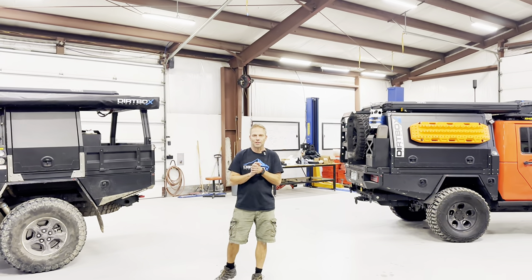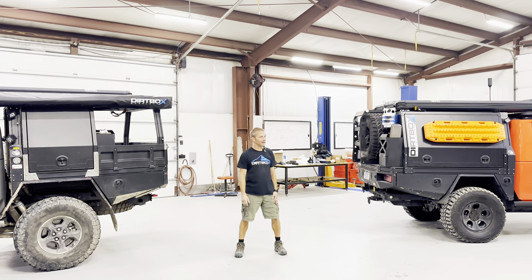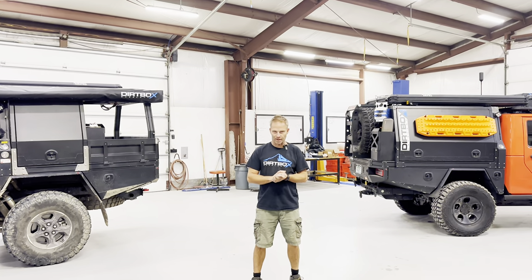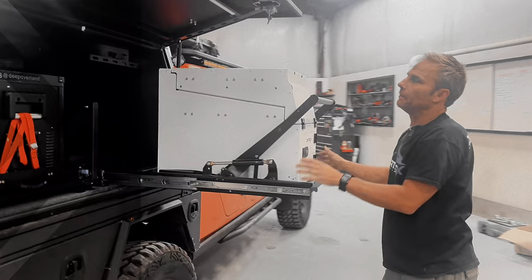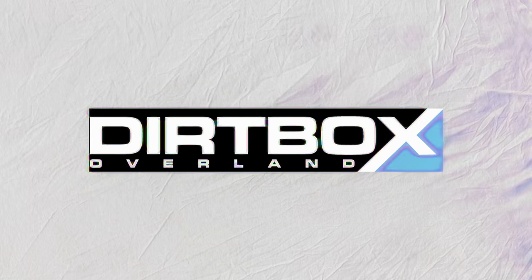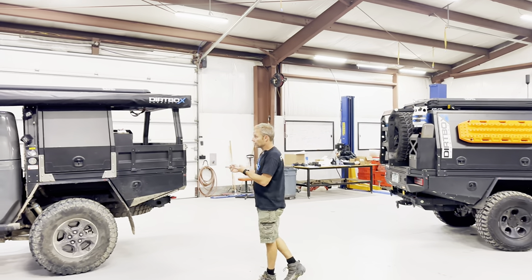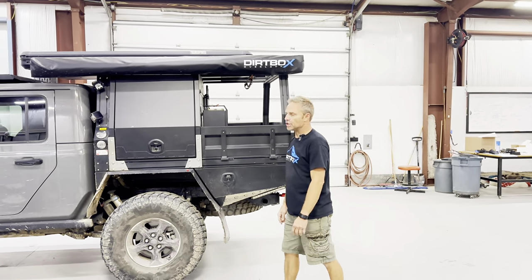You are in for a treat today. You get to see two of the dirtiest dirt boxes we got. This is mine, and this is my partner's rig right here. We're going to go over the flatbeds, some of the cool features, some of the pros, the cons, and all that fun stuff. We'll go ahead and start with the Gladiator here first. We've got a Gladiator and we've got an AEV Brute — very similar platforms but sharing the same bed.